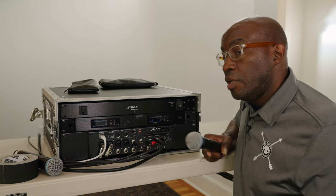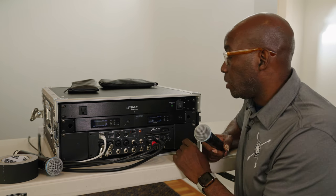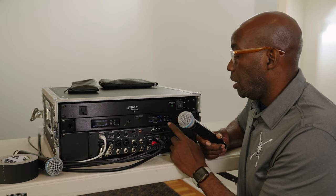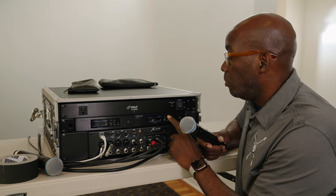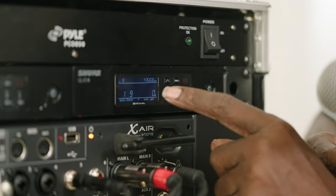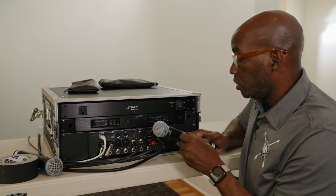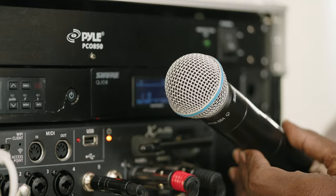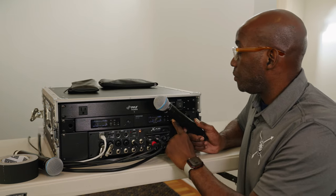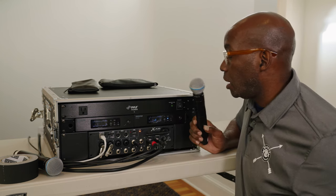Now I'll show you a better way to sync a new frequency when you get to a location. Go to Menu, enter it — it's going to start scanning and find the best frequency. In this case it's Group 1, Channel 9. Then turn on your mic, give it a second, push the sync button on the unit, and it's going to say 'good' and lock right in. It's that easy.